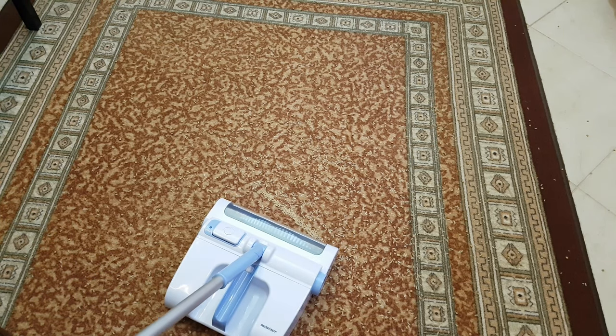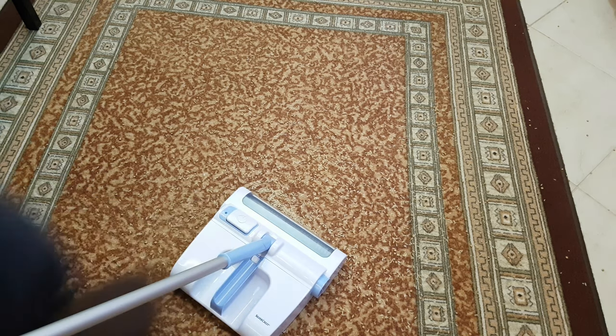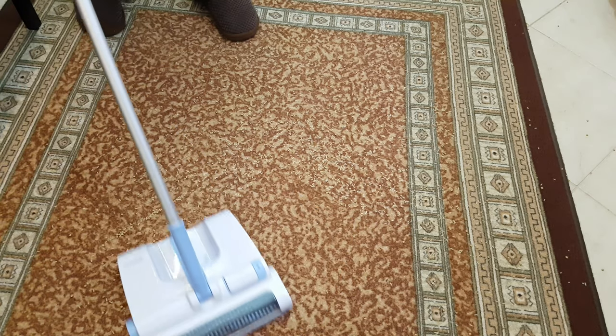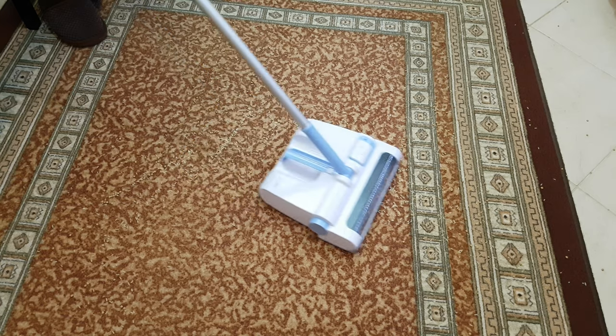Here we are — I have just charged the vacuum to 100%. With a push of the button, I can see it. It's really warm. That's how you expect a rechargeable vacuum to behave.